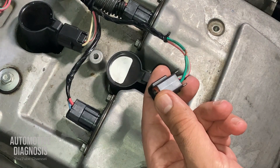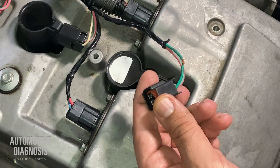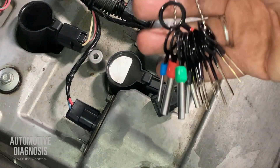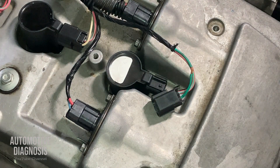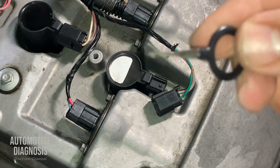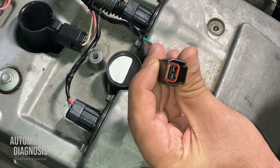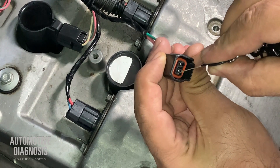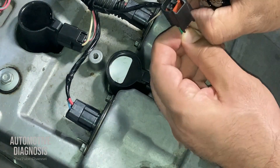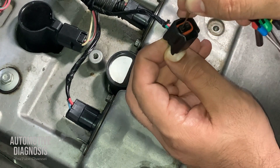You can use a small precision screwdriver. I also have pin removal tools — just grab the best match, which in this case is this one. If you look at the connector itself, there is a really small tab in here holding the pin inside the connector. I'm going to hold the wire from the back and release the locking tab just like this.